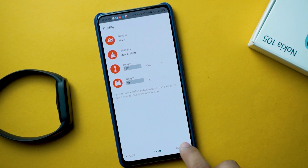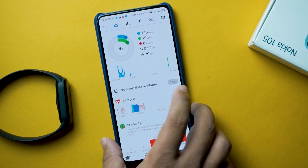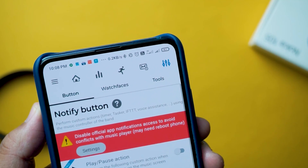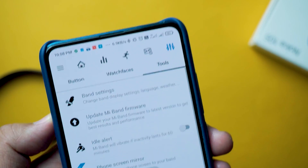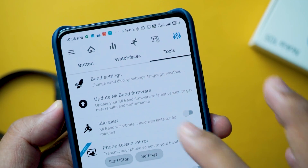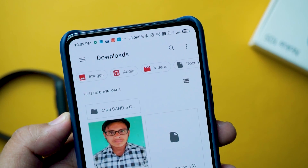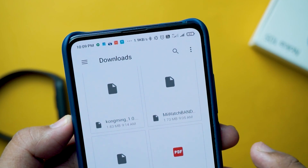Now let's move to the Notify and Fitness application. After opening it, you will find a tool section in the top right corner of the screen. Touch that tool section and scroll a bit — you'll get an option for 'Update Band's Firmware'. Touch that option and then select 'Choose File' from there to select your downloaded file.